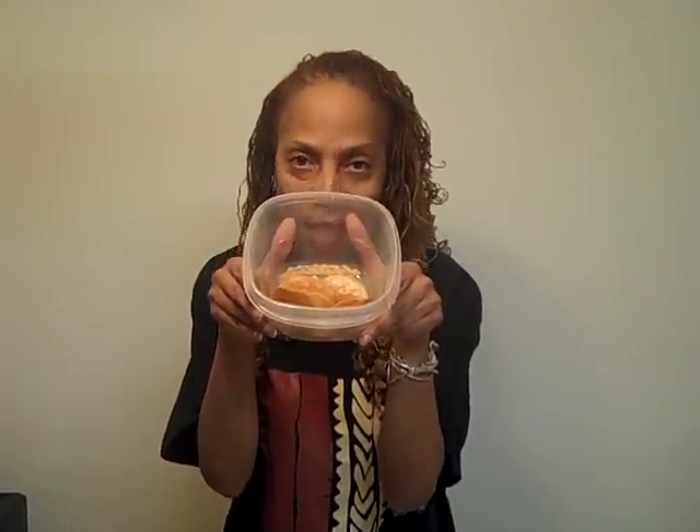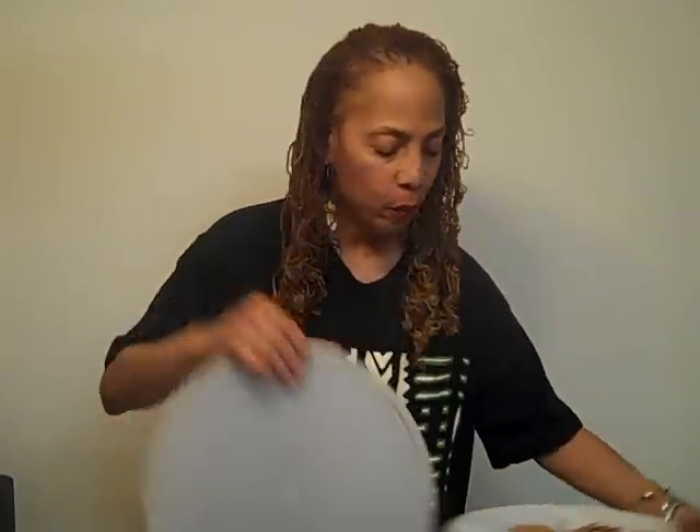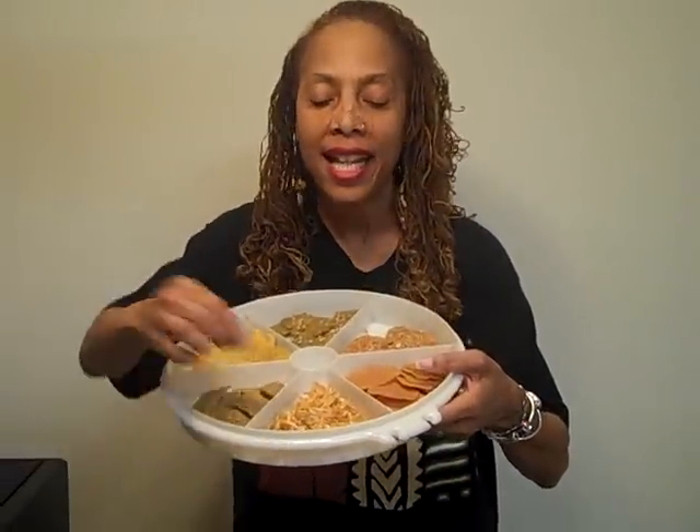What we're going to use is the barbecue chip — and of course I'm going to let you hear the crunch in just a little bit. We're going to use the onion ring as well. This smells so good. I wish you could smell this.